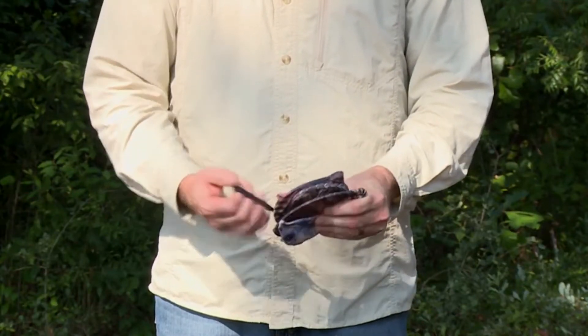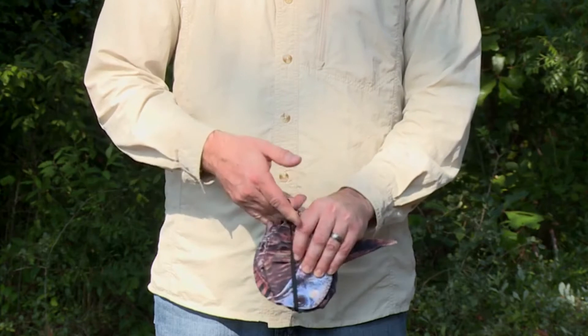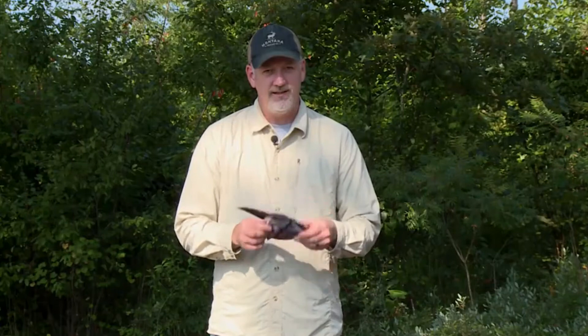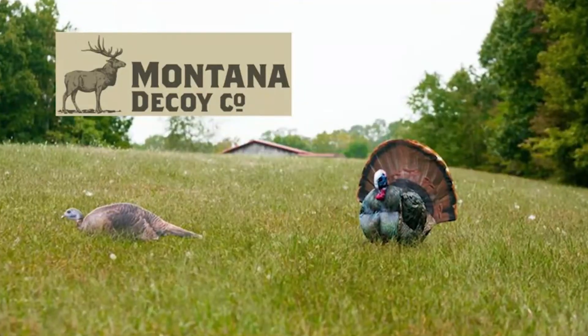Fold the tail and the head, and then the same elastic strap that holds it to the leg pole slips around it and holds it together. It's the lightest, most realistic, easiest to carry turkey decoy on the market.